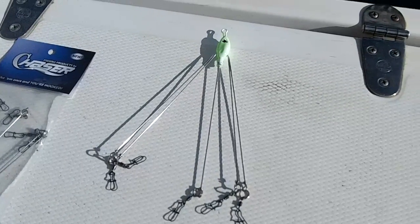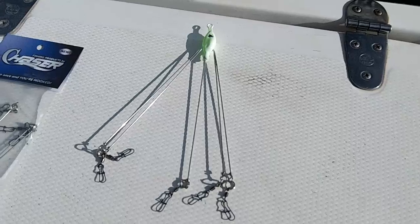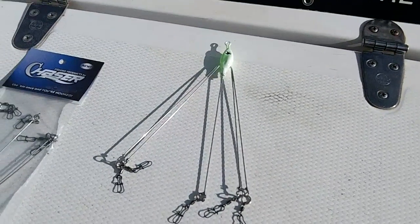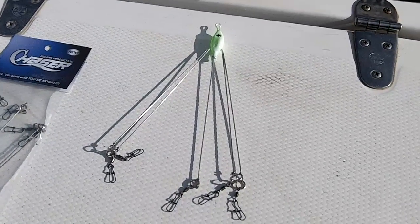The rig is going to be used for a combination of anything that feeds on bait fish — whether it's largemouth bass, spotted bass, smallmouth bass, hybrid stripers, or striped bass. The rig is heavy duty; it's basically built to take a beat.